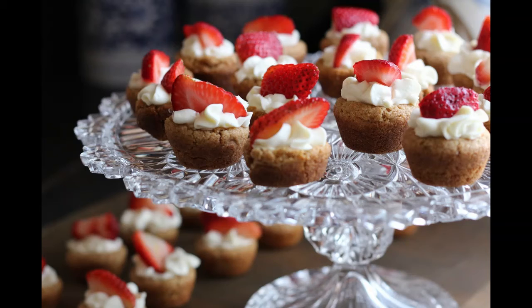Another method of making them, which is very nice, is to turn boiling milk or water onto the Indian meal, in the proportion of a quart of the former to a pint of the latter. Stir in three tablespoons full of flour, three eggs well beaten, and a couple of teaspoons full of salt.